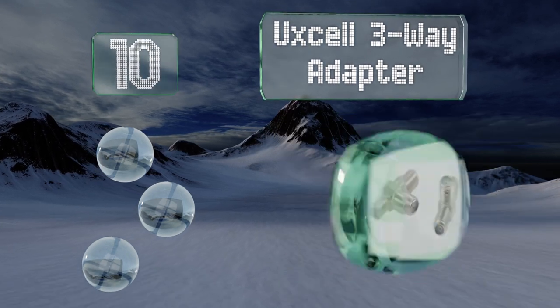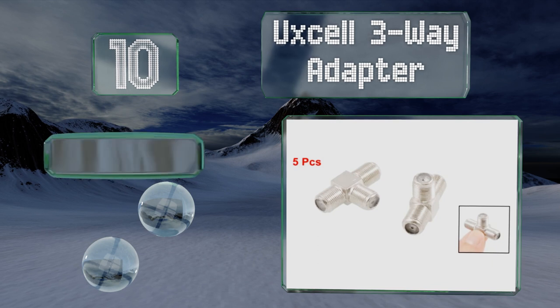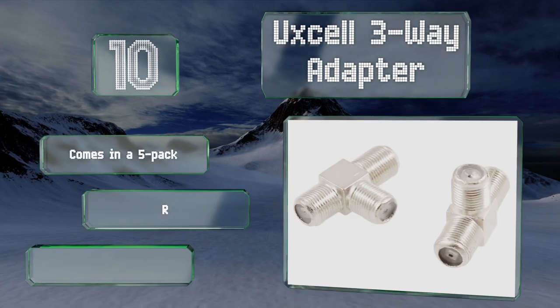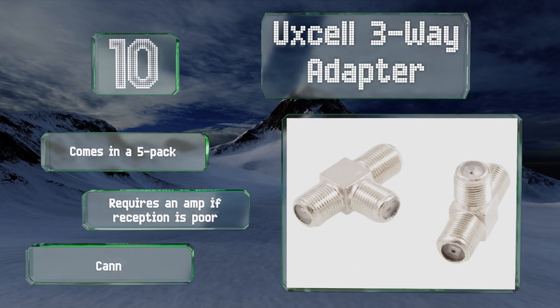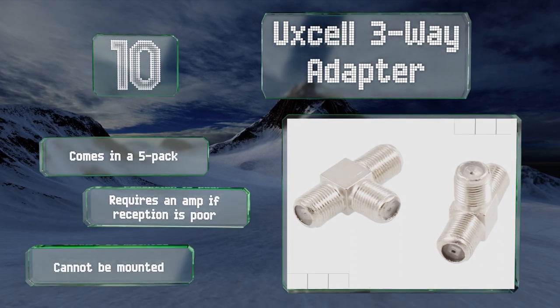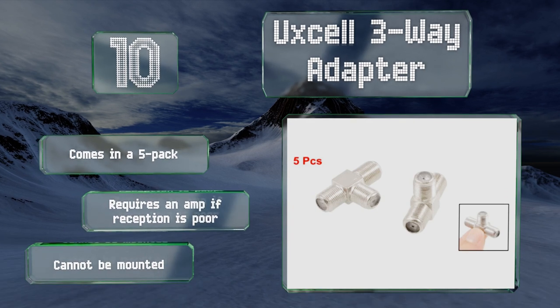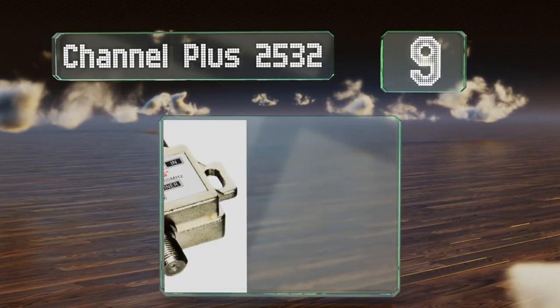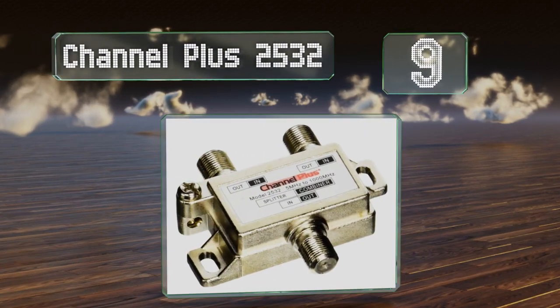This type may help with certain complex installations, but its lack of integrated circuitry generally makes it much less reliable than more robust units. It comes in a five-pack; however, it does require an amp if reception is poor, and it can't be mounted.